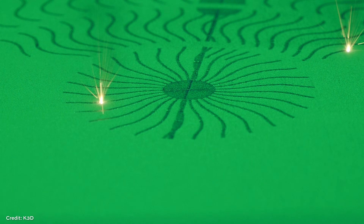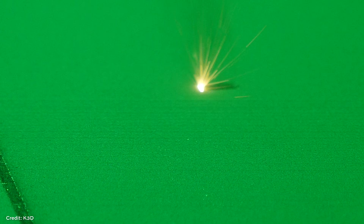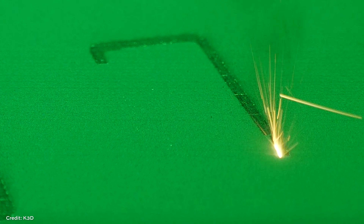You can change the porosity by changing print settings — it can be the layer height, the hatch distance, the laser power, the speed. Those are all variables you can change. You can get a uniform porosity in the X, Y, and Z direction, but you can also give different porosities in different directions if you like.